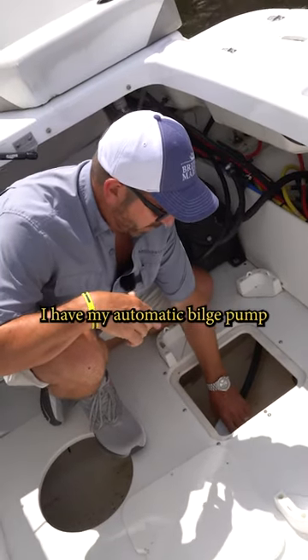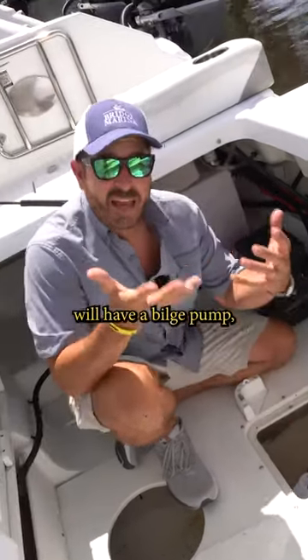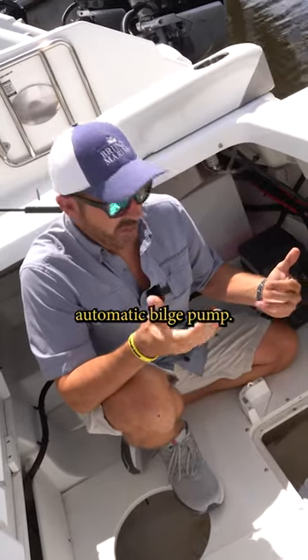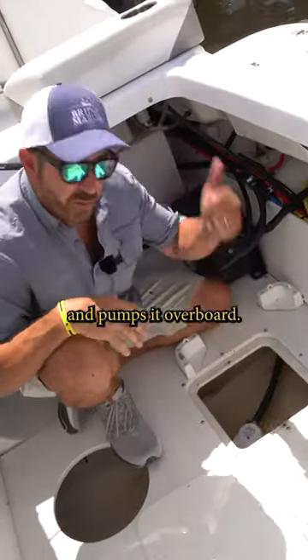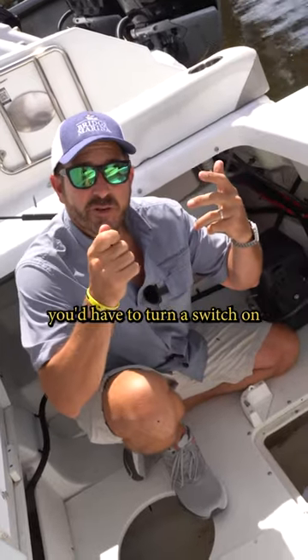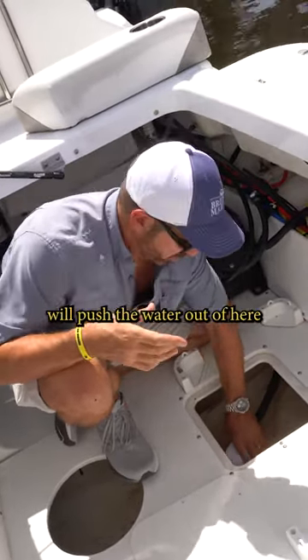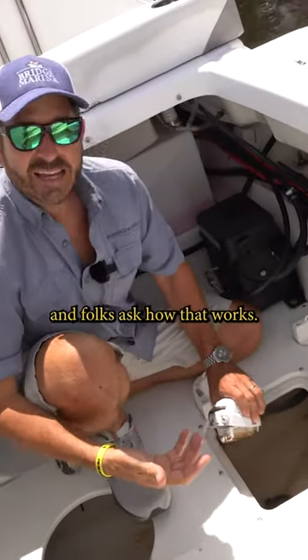In here I have my automatic bilge pump, and most boats will have a bilge pump, especially fiberglass — they should have an automatic bilge pump. The bilge pump takes any water that's found in here and pumps it overboard. If we're manual, you'd have to turn a switch on. This one is automatic, so it automatically pushes the water out, and folks ask how that works.